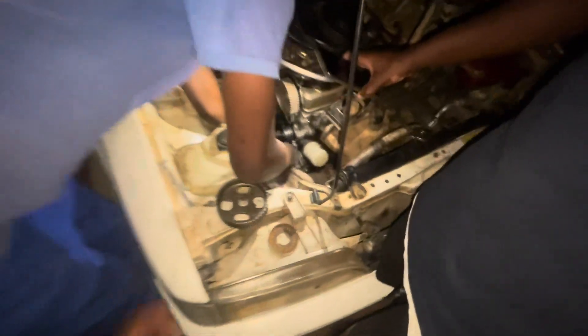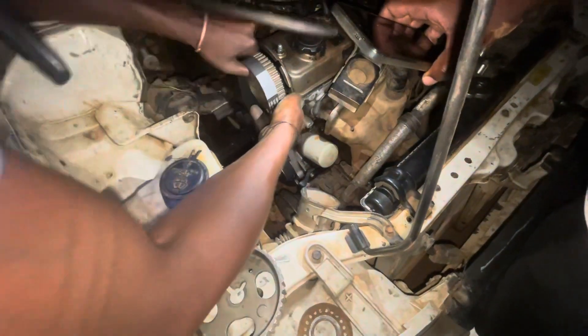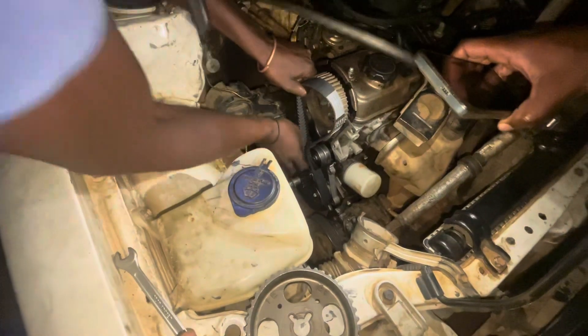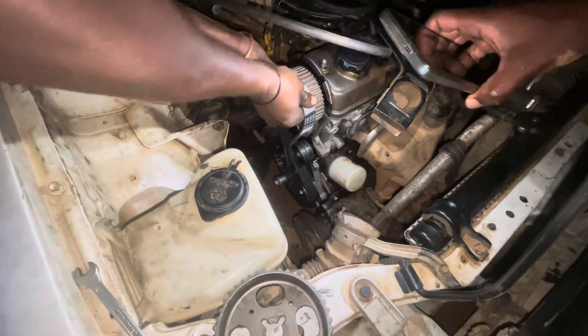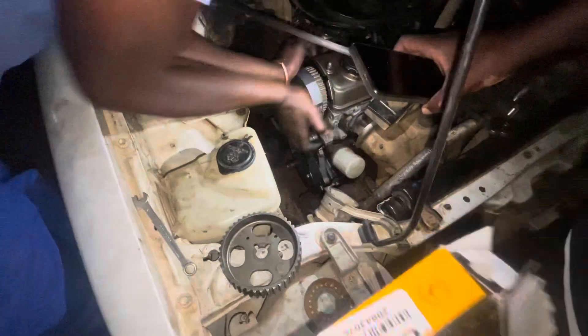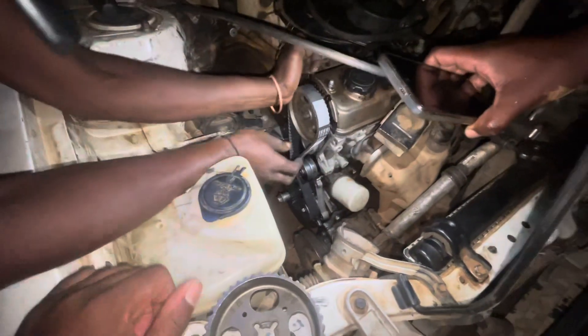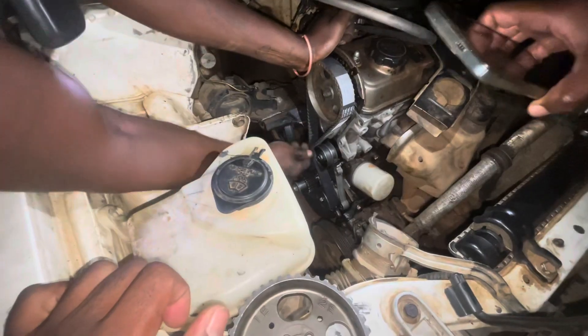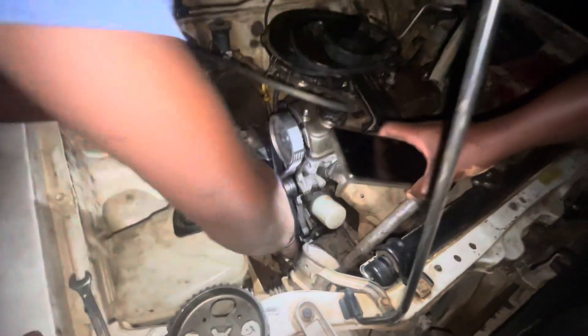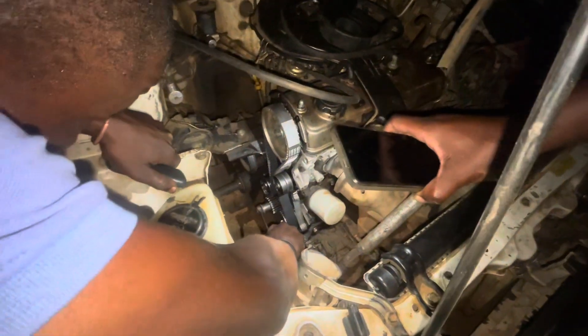We had a call out at night — this guy was stuck on the road. We're here to put a timing belt on a Toyota Conquest, actually a 3E. We're busy putting back the timing belt. We sourced it from Continental — it's quality. We only work with quality parts. If you have an issue like this, just give us a call.